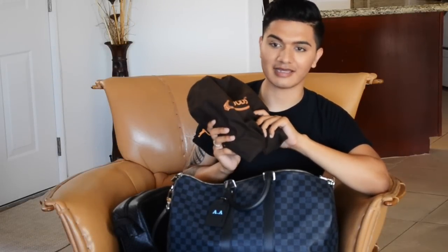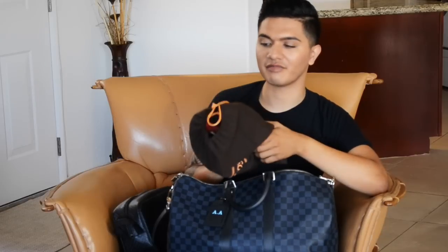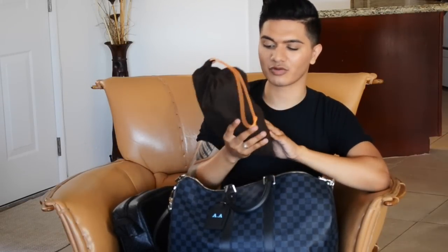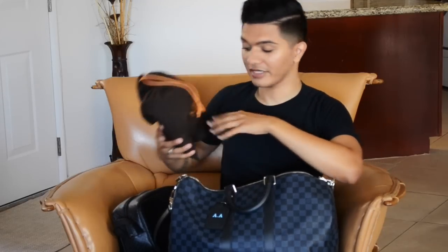I carry a spare pair of shoes - believe it or not, when walking in Oxfords all day and I want to walk around the city for the rest of the day, I just go to my car and change out my shoes. I carry a pair of drivers with me - these are my Tod's Red Suede Drivers. They're very comfortable, like a vacation for your feet after a long workday.